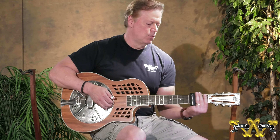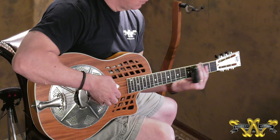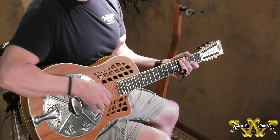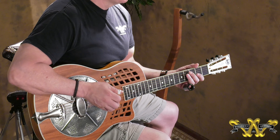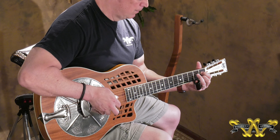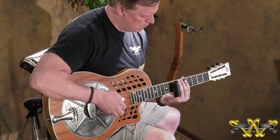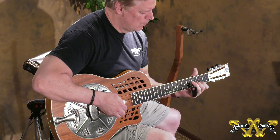So I'm going to play it a little bit. Of course the cool thing about the Rezo Rocket is the cutaway — the scoop gives you access to the upper frets. But it has all the traditional honk that you'd expect from a National. Also cool because the action is low enough that you can play fingerstyle.